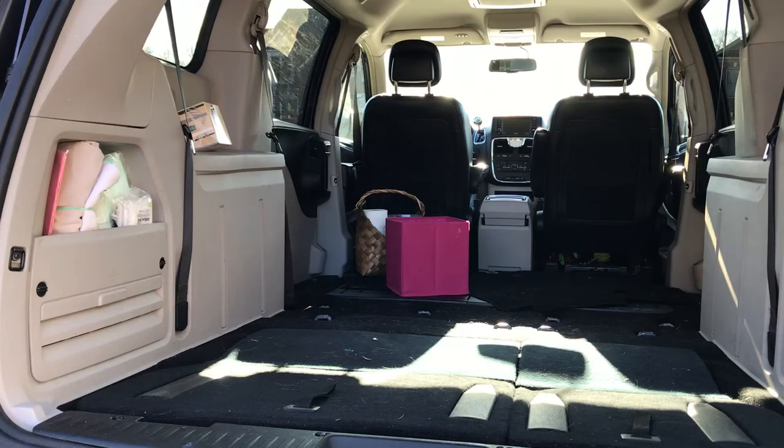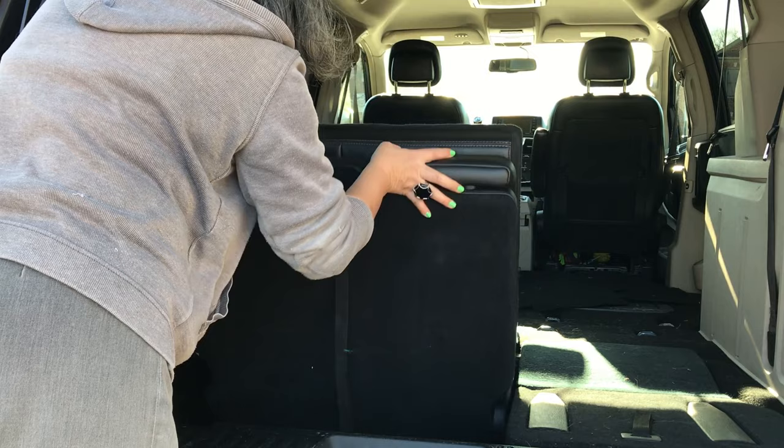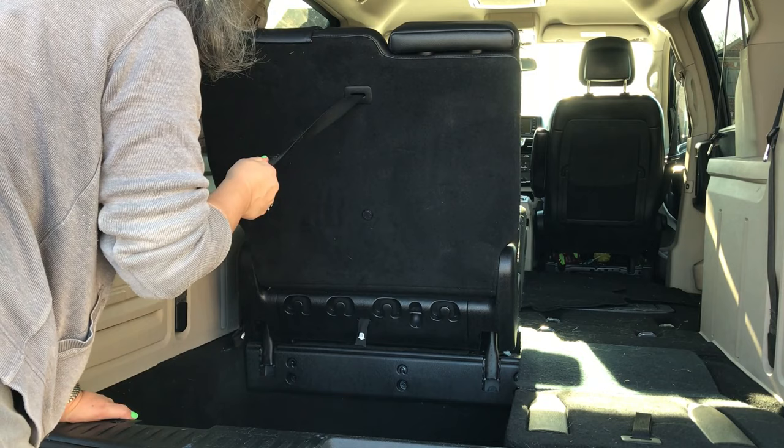To fold back out the third row seats, pull on the short strap that's unnumbered. Flip over the seat completely until you hear a click sound. Pull on strap number two to unlock the seat back from the seat bottom, and use strap number four to pull the seat back to an upright position.